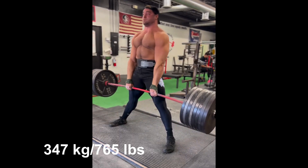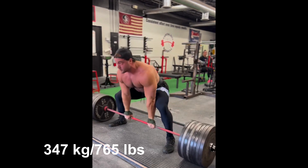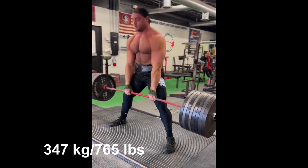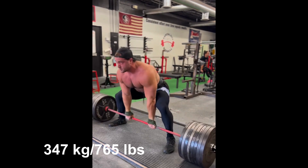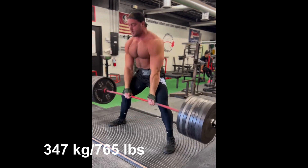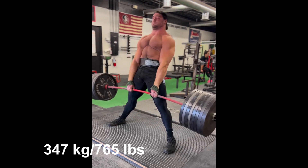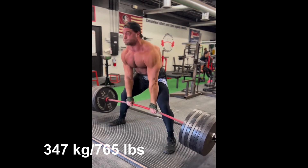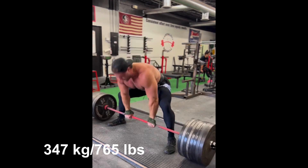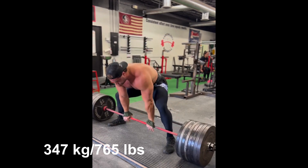Hey guys and welcome to Strength Showcase. Powerlifter Shane Hunt just performed this ridiculous set of sumo deadlifts with 765 pounds, and he just kept going for what seemed like an eternity, for a total of 13 repetitions. Although 1 rep max calculators aren't very accurate at such high rep counts, this puts his 1 rep max at an estimated 497.4 kilograms or 1096.5 pounds.